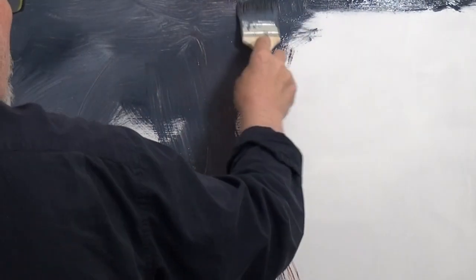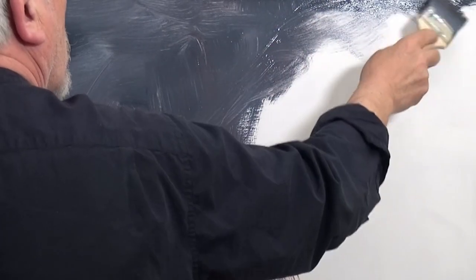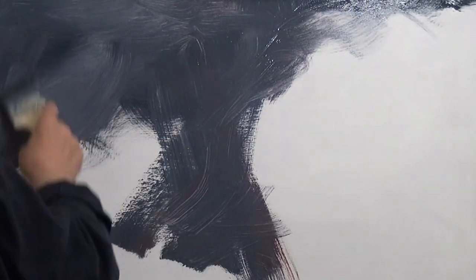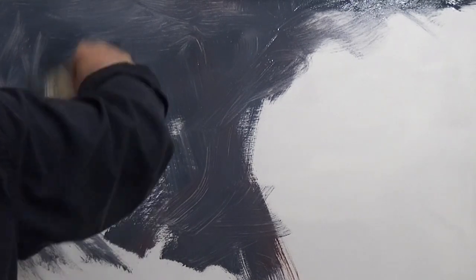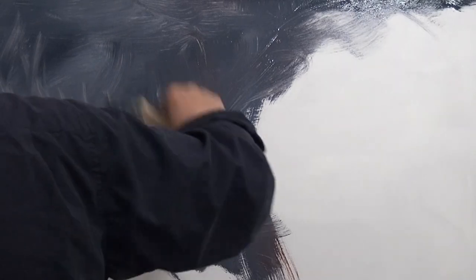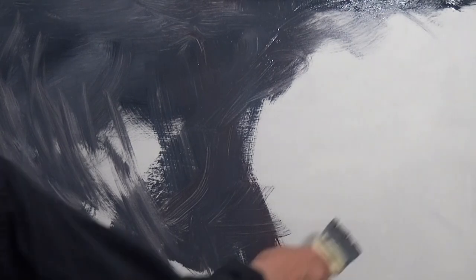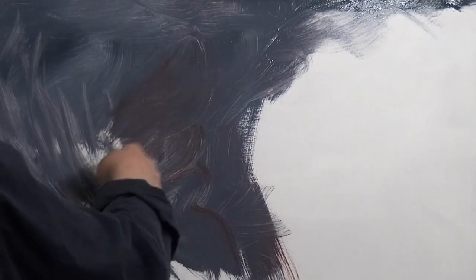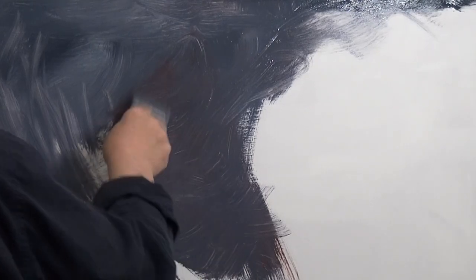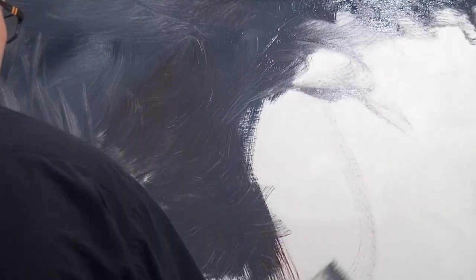Keep in mind the sort of skies that Turner and Constable used to paint — they just went for it, which is what I'm trying to do here. Let's have a nice bit of red through there. The red I'm using is Japanese red, just a touch — it won't be raw Japanese red, it's mixed in with the other colors.